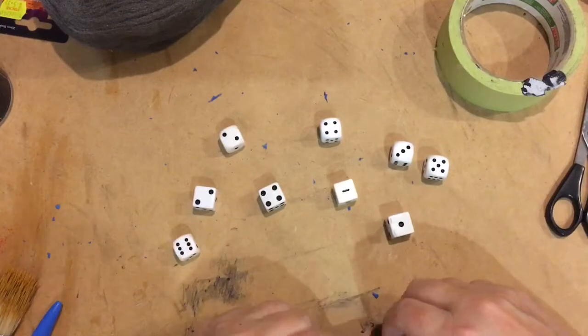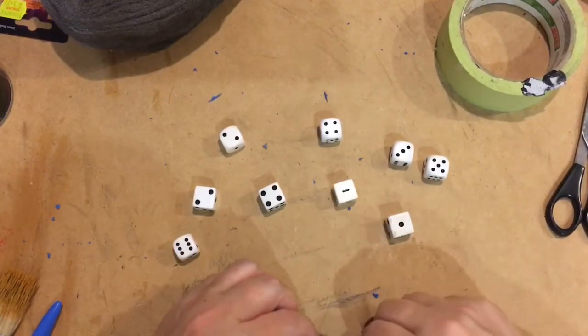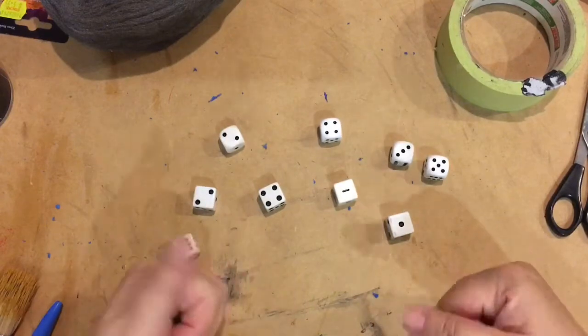Hi everyone, Nerfenstein here. I've noticed on Instagram that a lot of people are wondering how to make bloodstained dice, so I thought we'd give it a go.